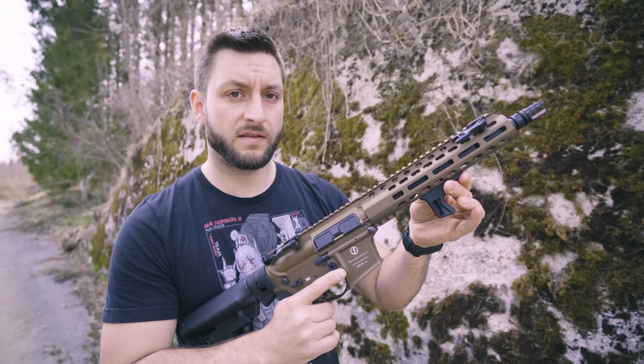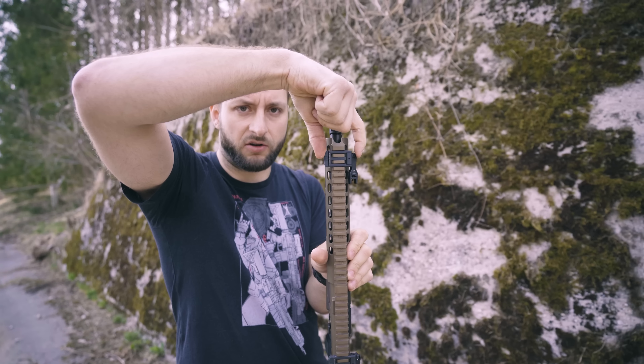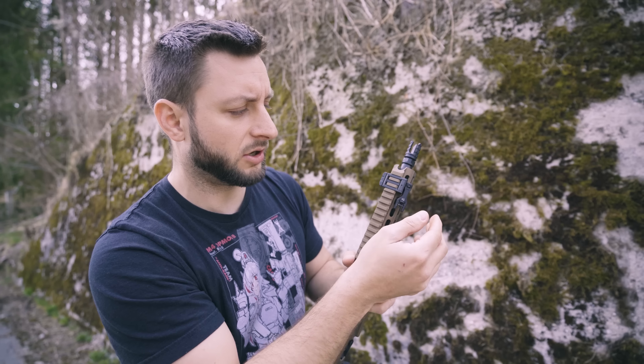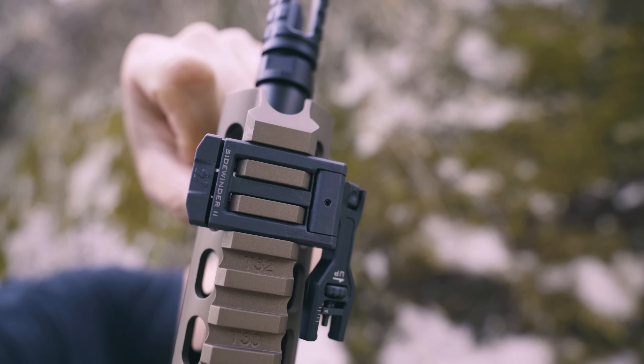What I don't like about these sights is that they are too big, too wide — as you can see here. It makes sense that this side has to be as wide as it is for this feature, but why do you need this big chunk on the other side? I don't see the point.